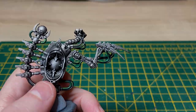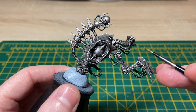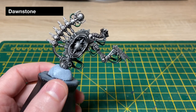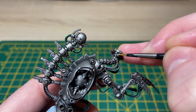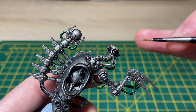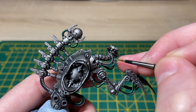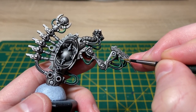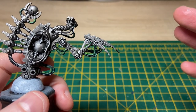With the Mechanicus Standard Grey highlights done it's now time to apply the last highlight to the black areas — much like we did with Moot Green but this time we'll be using Dawnstone. I've got some thinned down Dawnstone here. Just like the Moot Green it's catching where you think the light will be hitting the most, such as on this raised bit of pipe, trying to stay within your previous Mechanicus Standard Grey highlight. With our Dawnstone highlights done the black cabling is finished too.